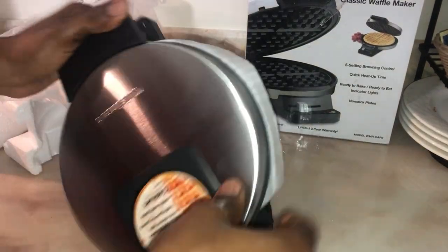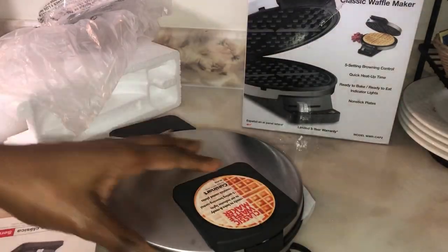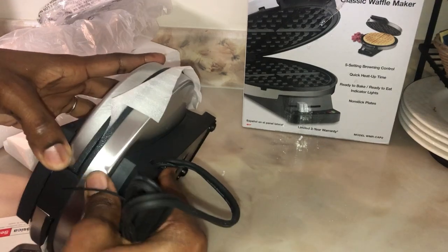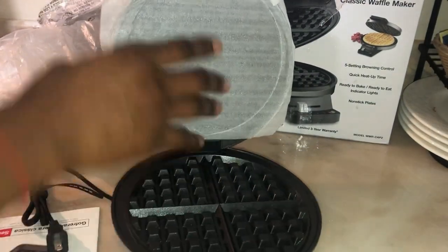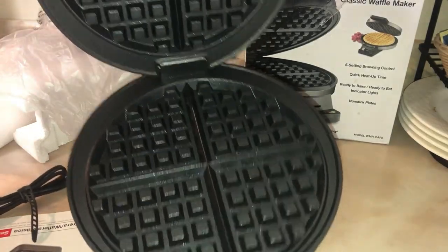Me trying to figure out how to open it, guys. I went to look at the book but I just found out it was very easy to open. Okay, so finally getting to it — it's very simple to use, guys. It's very handy when you're making breakfast in the morning.